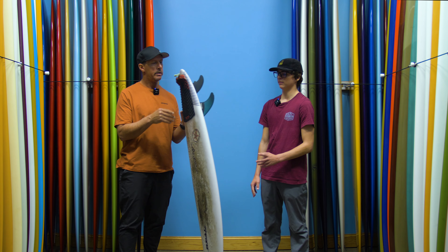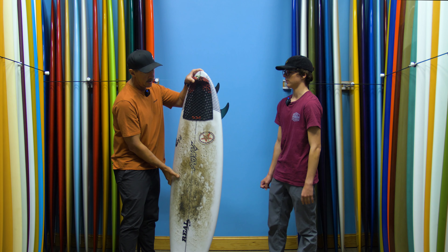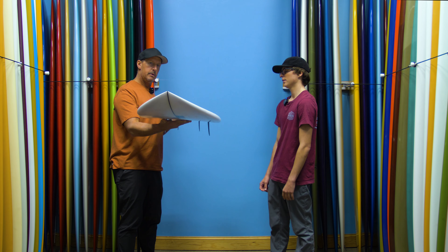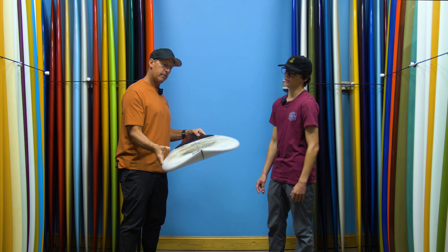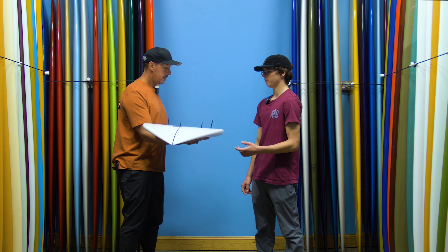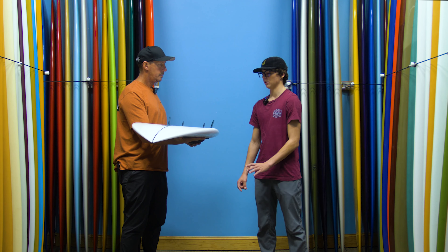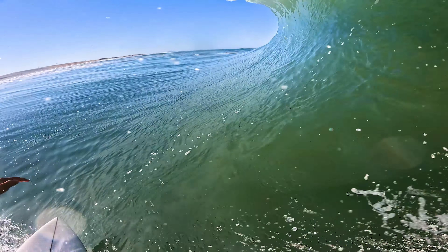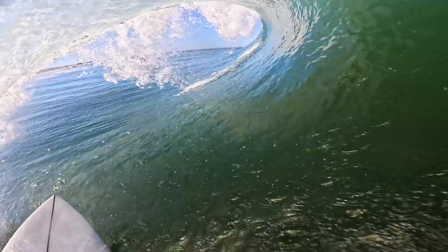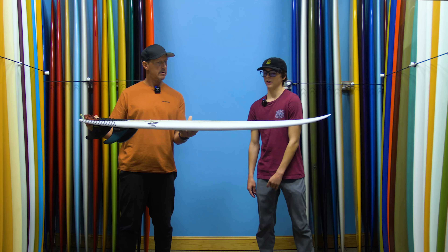But once I held it, I felt that with the thickness of the board but how short it was — only being a 5'5" — it would go really well in the barrel or for just any wave. Also coming into wetsuit season, once you get a five-mil wetsuit, boots and gloves, I thought this thing would just be easy to ride compared to anything else. I'd be able to catch as many waves as I could.